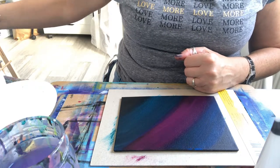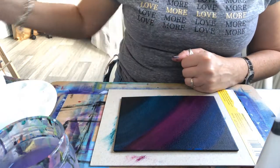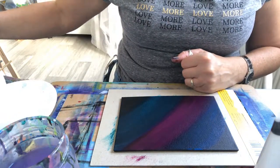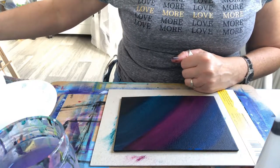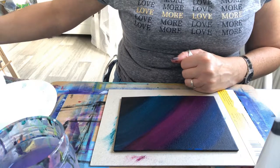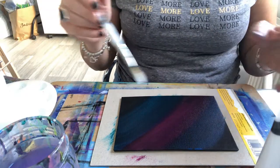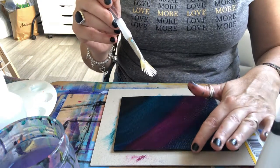So then what I do — I've got a fan brush. I'm going to just dip the tips of the fan brush into my titanium white, and then I'm just going to sort of dot it round in the pattern that I really want.